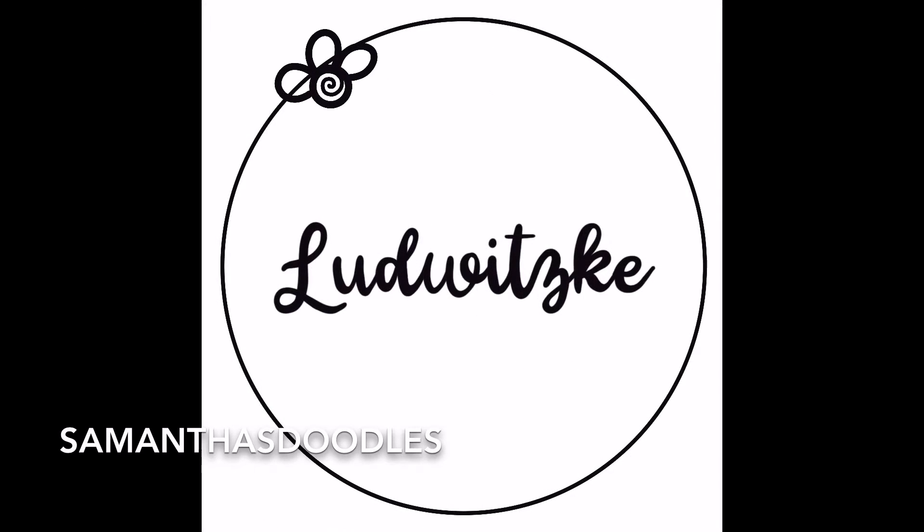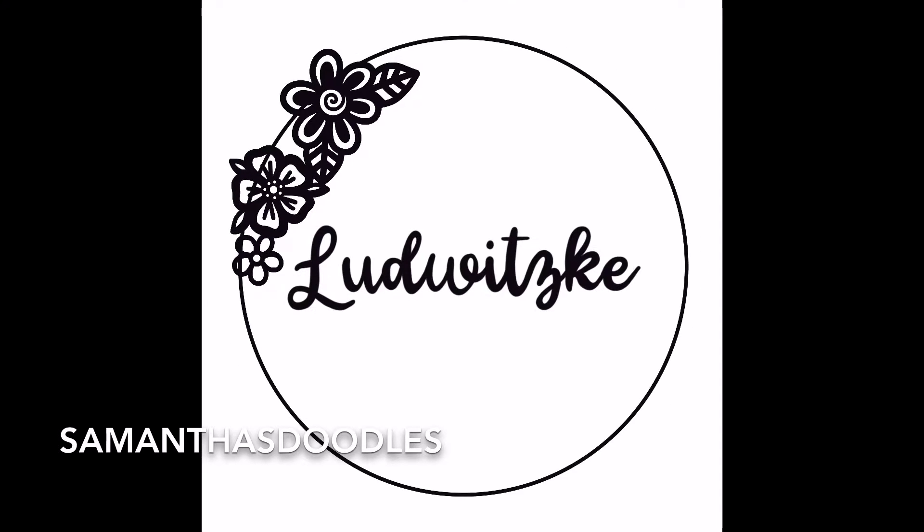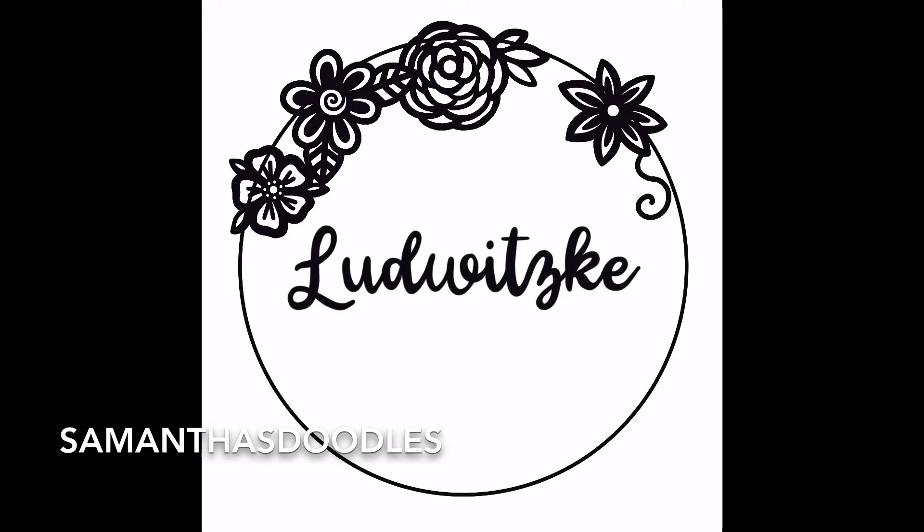The first step is designing the sign in Procreate. Here you can see I wrote 'Ledwitzki,' my last name, in a script font in the center, and then just did a circle that would be the shape of the sign. Then I'm drawing a bunch of really cute doodle flowers. This is my favorite style to work in — that's pretty much where the name Samantha's Doodles comes from. I love to work in this style because it's so whimsical and fun, but it can also be delicate and pretty depending on how it's finished.